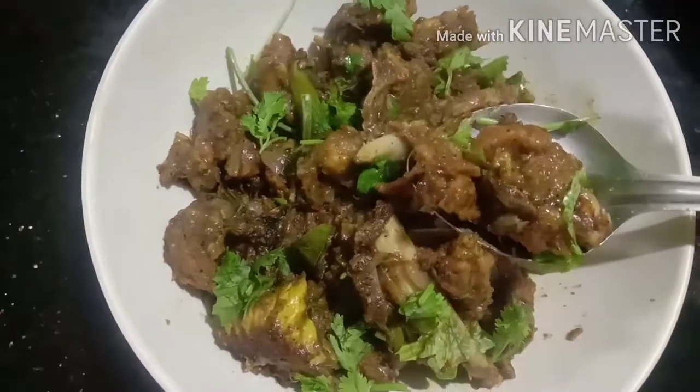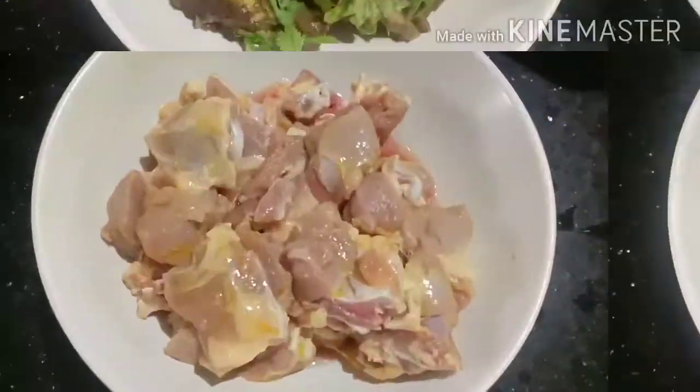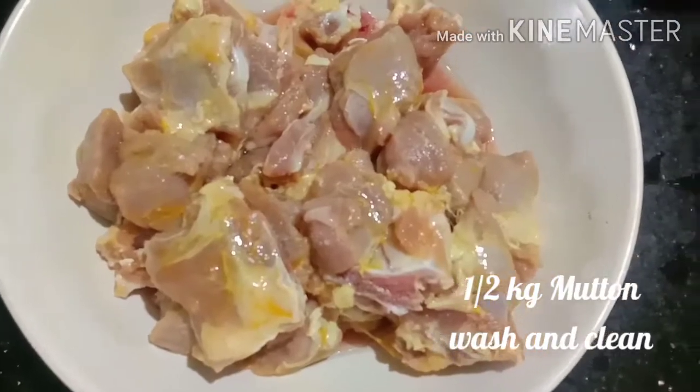We are going to clean half kg of mutton. We are going to put it under pressure on the plate.